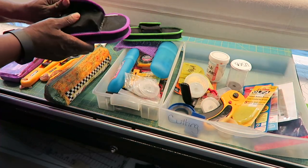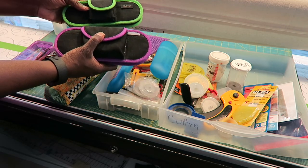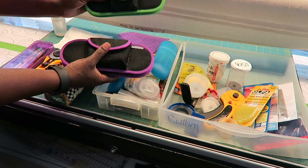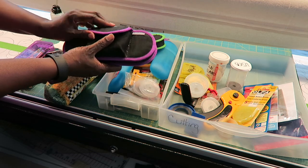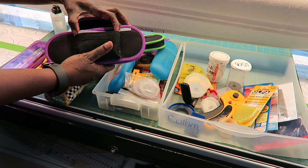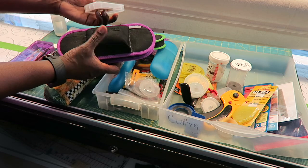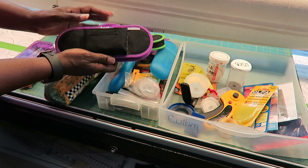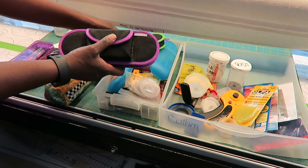Another storage option is these containers made by Clover. You can get them for your 45mm cutters or your 60mm cutters. What I also like is that it gives you a pocket where you can put in a storage container to store your rotary blades. I really like these for when I'm traveling to retreats or sewing away from home — then I've got an extra blade if I need to replace it while I'm out.